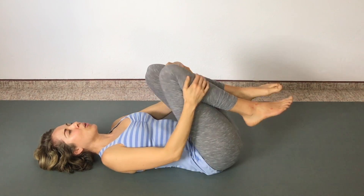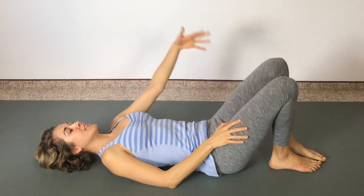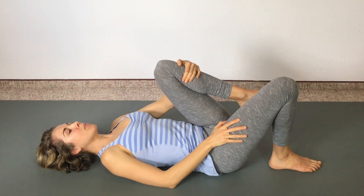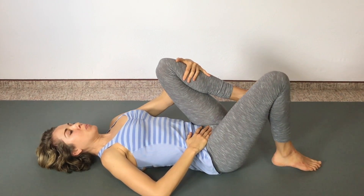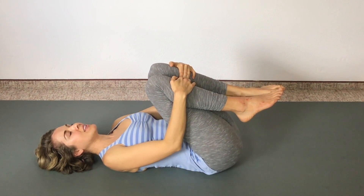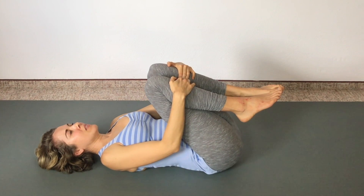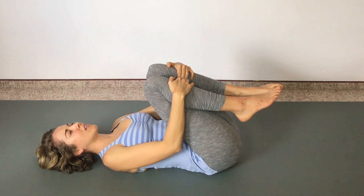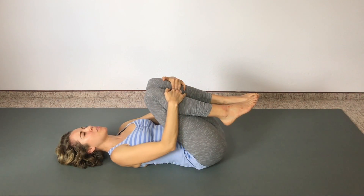Then right foot down and left foot down. One more time — this time hold on to your left leg, left leg up. Then use your core: inhale, and then exhale — use your core to pull that right leg up. Hold on around the shins, breathing deeply.